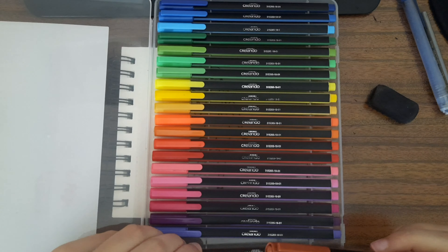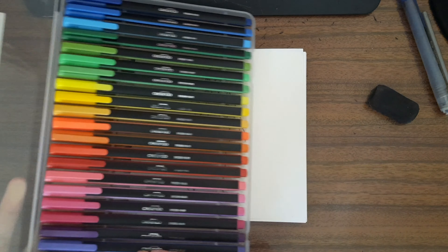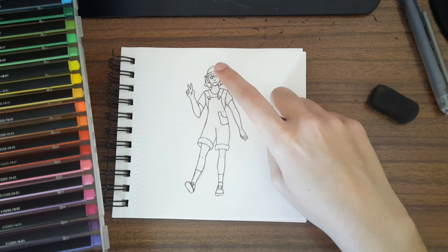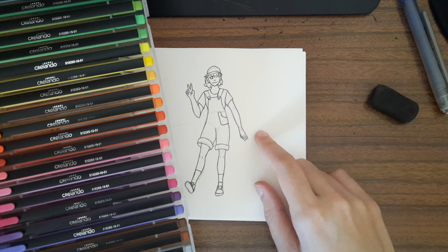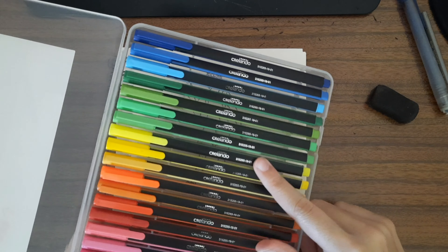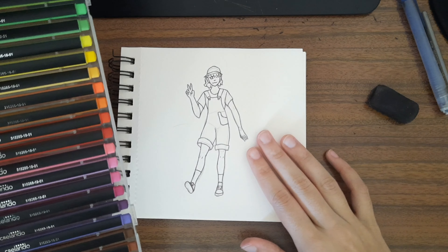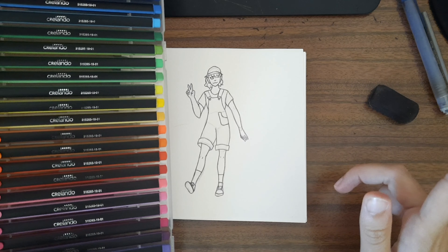So I think I'm going to keep the skin tone of the character as the paper color, because I don't want to color the face and lose all those details with a darker color — that's something I'll have to work on later. I'm going to be coloring the outfits mainly with greens and yellows, and I may also use my color pencils or some more markers I have for additional details.